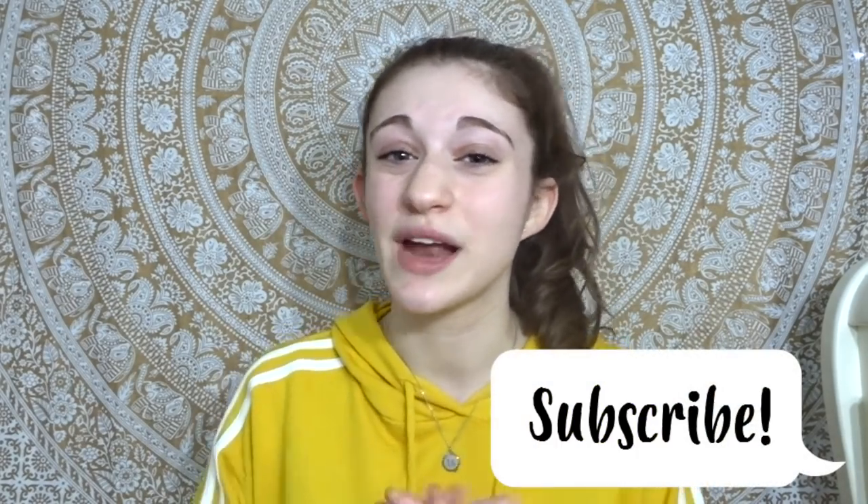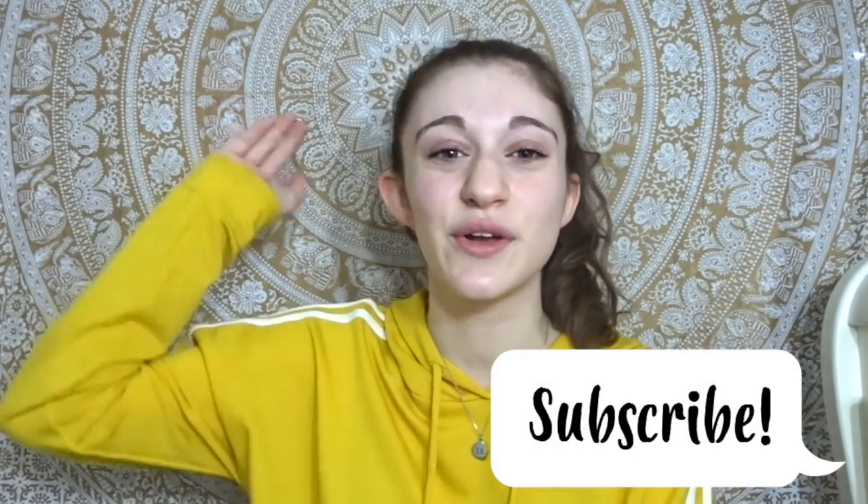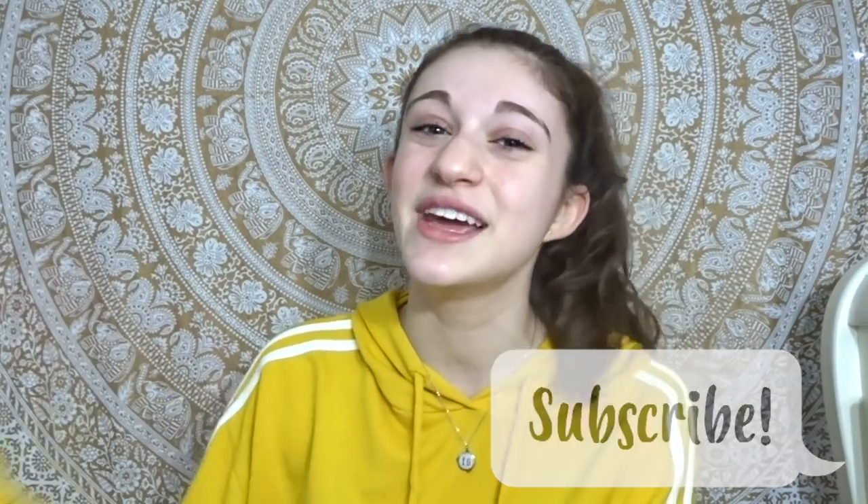Hey guys, what's up? Welcome back to my channel this week. Before we get started, if you're already subscribed, thank you so much, and if you are not yet subscribed, pause the video here, scroll down, hit the subscribe button — I'll be posting a new video every Sunday. Since I last filmed a video, we've actually hit 550 subscribers, and oh my god, that number is so insane to me.